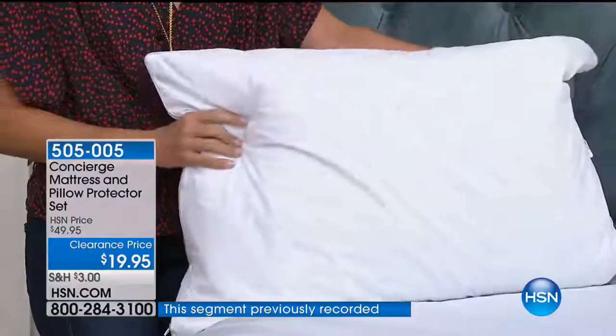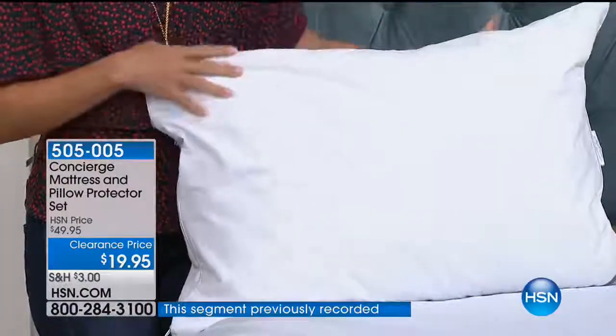A topper is important and sheets are great, but maybe you've been waiting on this because at $50 it didn't feel like the most important thing. Now at this price, this is the affordable way to get that bottom layer of security — protect the mattress, keep yourself away from the existing mattress. Even for a guest room with an old mattress, zip this on.